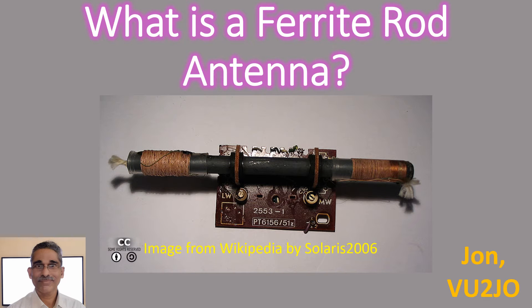Ferrite rod brings back nostalgic memories of childhood when it was shown to me inside our old transistor radio by none other than my father, who was neither an electronics expert nor an amateur radio operator.